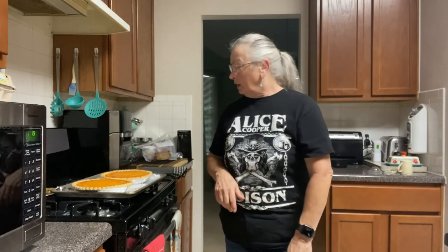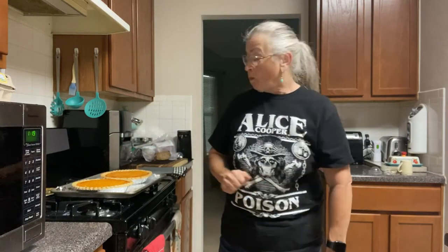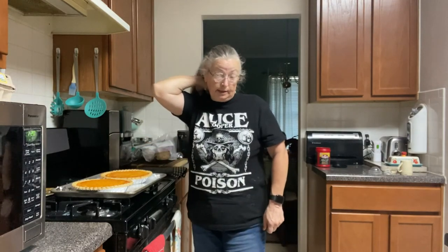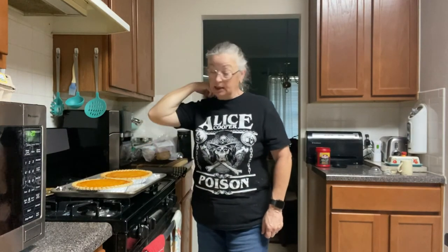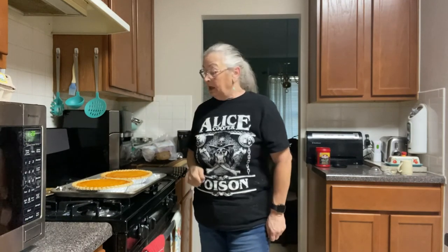I'm going to let these cool off — it's going to take a good hour. Some recipes say 30 minutes, some say an hour and a half, so I split the difference and let them cool for an hour before I cut one. I'm going to let one cool completely, wrap it and freeze it, and then cut the other one so you can see what this looks like once it's done.